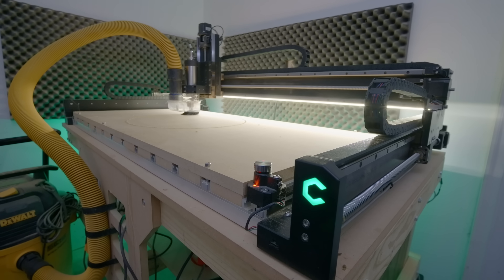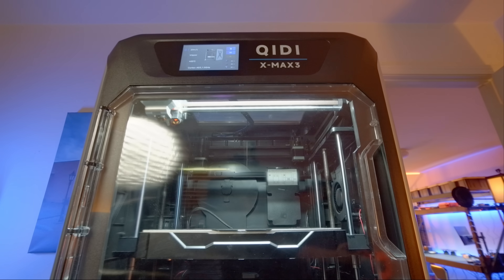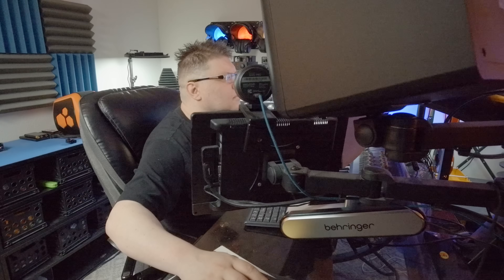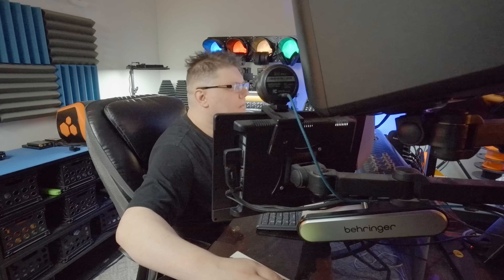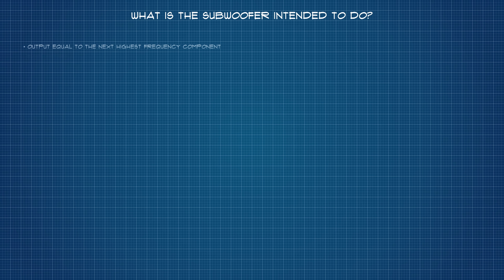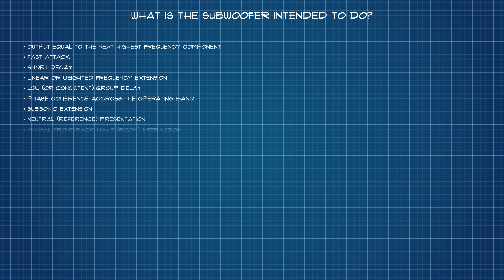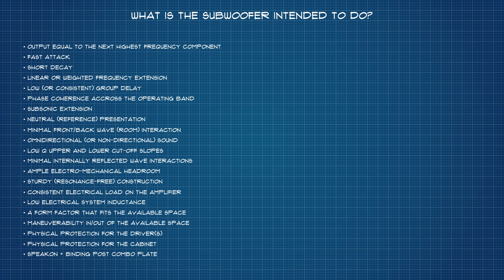And given that I have no fancy new machines to unbox, today's video will be a salute to the ones that have already served me well and continue to do so. That being said, let's dive right into the project. And just to reason everything up from first principles, we begin with what may seem like a redundant question: what is the subwoofer intended to do? While the answer could be expounded upon at length, it could also be expressed along three fundamental axes.